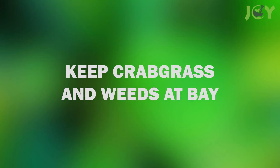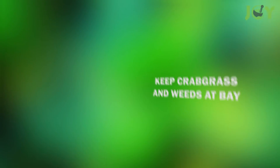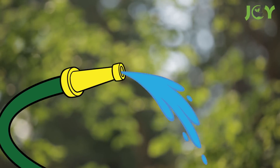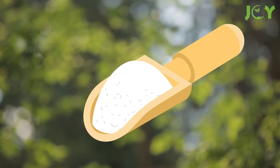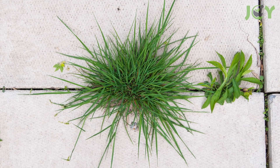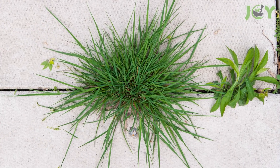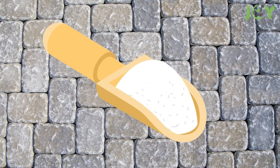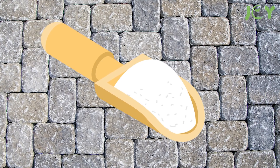Number 8: Keep Crabgrass and Weeds at Bay. Things like crabgrass or weeds encroaching on your garden can be extremely detrimental to all of your hard work. To get rid of them, spray them with some water and add a thick layer of baking soda right over them. If they're sprouting up from cracks in your patio, pull them out from the root and pour boiling water over the spot they grew from before covering it heavily with baking soda.